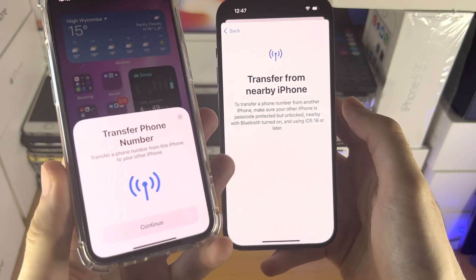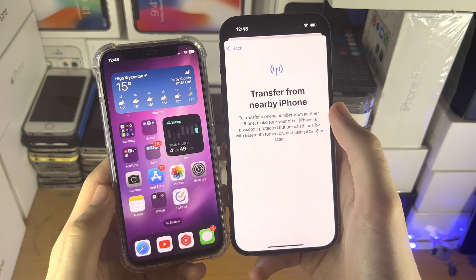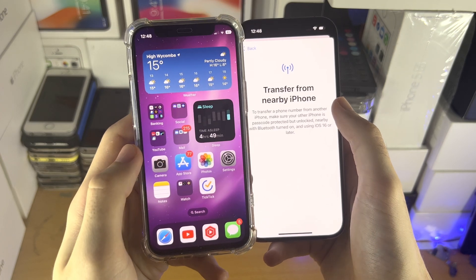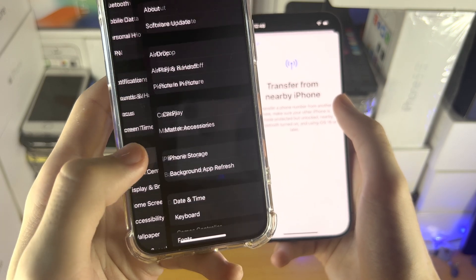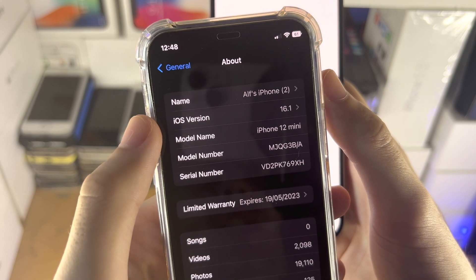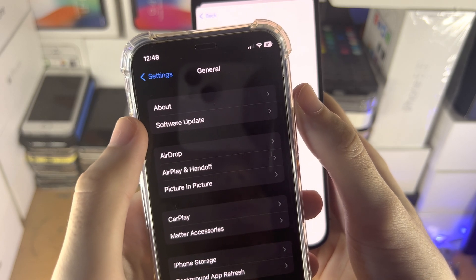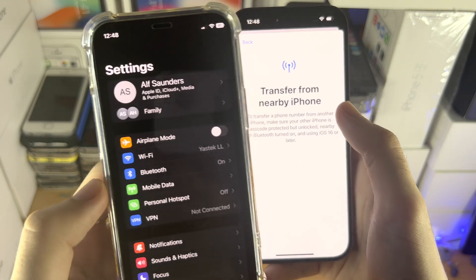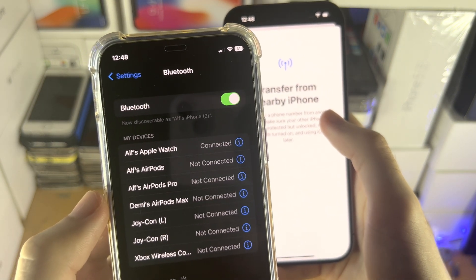Tap on 'Transfer from Nearby iPhone.' You should see a prompt showing 'Transfer Phone Number.' Keep in mind the prompt will not show up if your old iPhone is running iOS 15 or older. On the old iPhone, open Settings, find General, then About, and make sure you're running iOS 16 or newer. If not, tap Software Update and download the latest iOS. Also, if the prompt isn't showing up, tap Bluetooth and make sure Bluetooth is turned on.